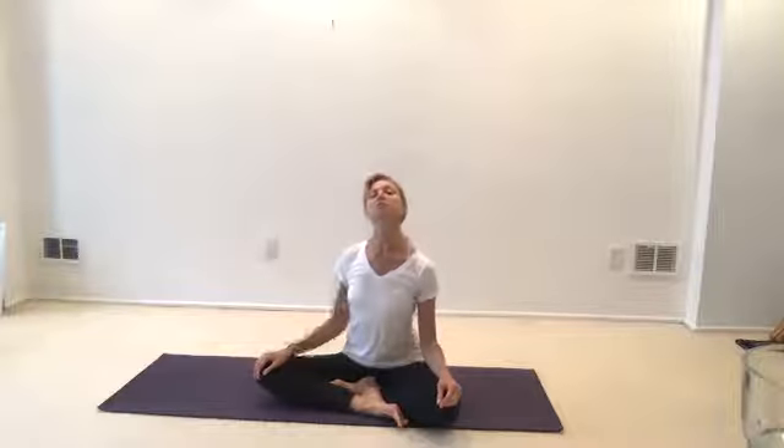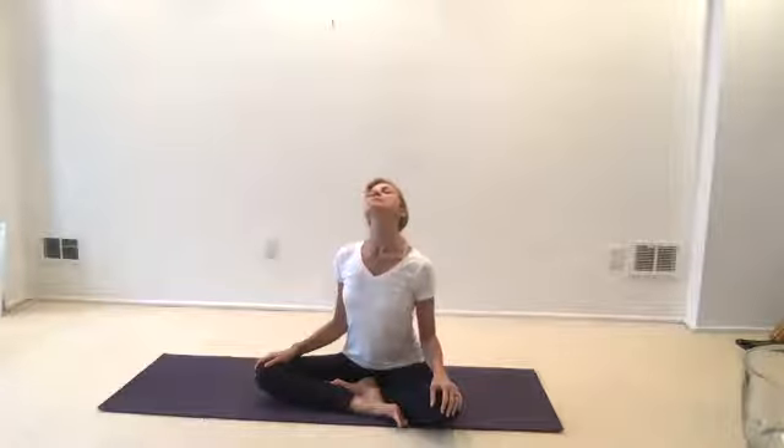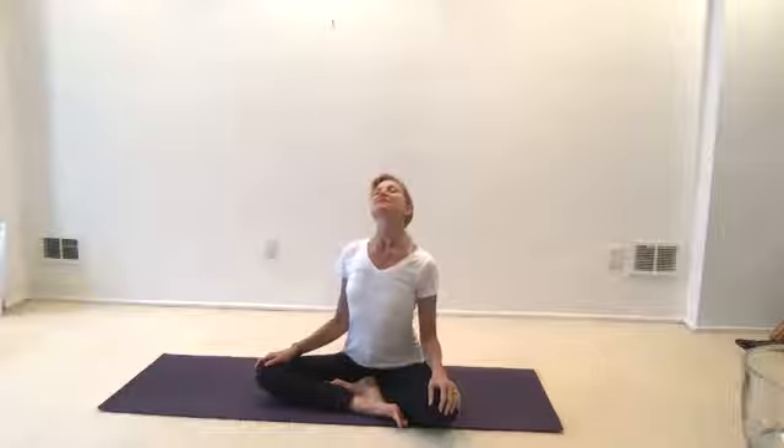Lift your chin. Drop your shoulders. For a moment, just think about your chin lifting — maybe even lift your lower jaw. Take a breath in. Feel your spine growing like a tower in the sky.